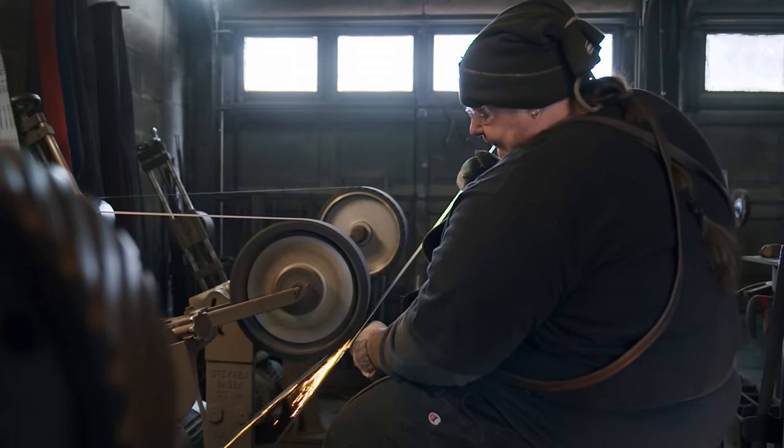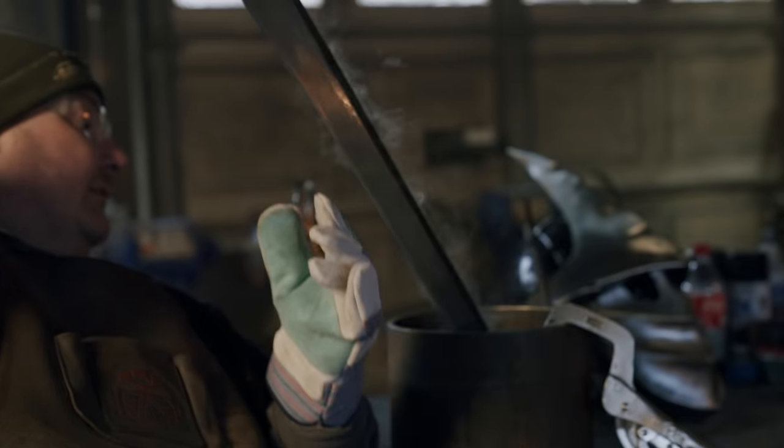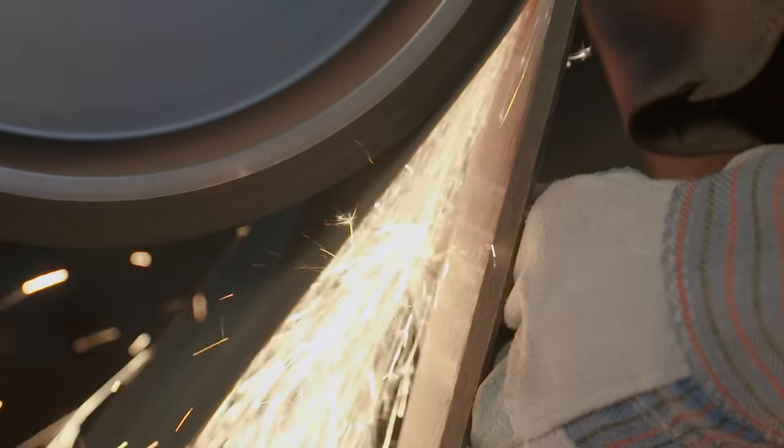And now for final polish. Bill's going to go to the 60 grit on the sanders and work his way all the way up to finish this piece so we can get it into etch, revealing the pattern that the blacksmith has so carefully created.